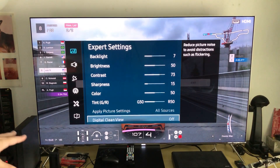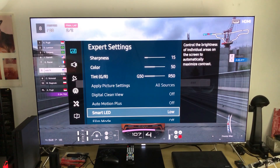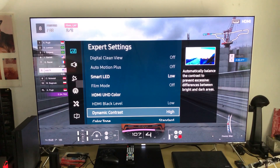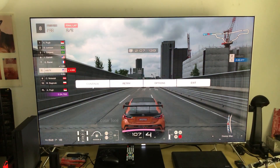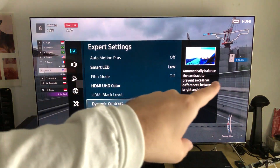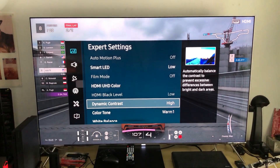All of the other filters I have turned off. Smart LEDs I moved down a little because this is a night time mode — we want to restrain ourselves from peak brightness. Dynamic contrast I keep at high because I want the contrast between bright levels and deep dark levels to be balanced. As you can see on screen, it balances contrast to prevent excessive difference between bright and dark areas — that's exactly what dynamic contrast high does.